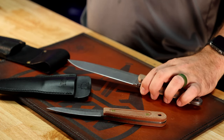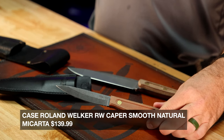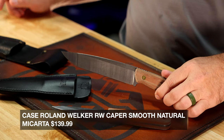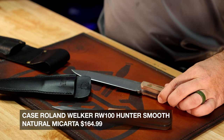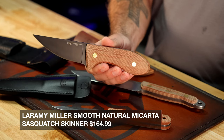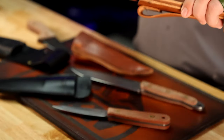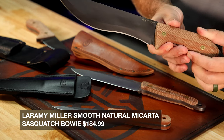As far as pricing: the Caper is going to be $139.99, the Hunter is going to be $164.99, the Sasquatch Skinner is coming in at $164.99, and the Sasquatch Bowie is $184.99. Really nice fixed blade outdoor series from Case — really dig what they've done with this. 1095 carbon steel throughout, and they've done these right.